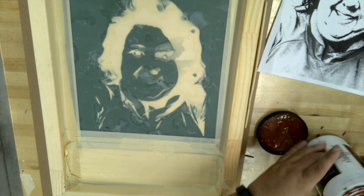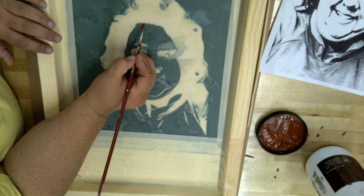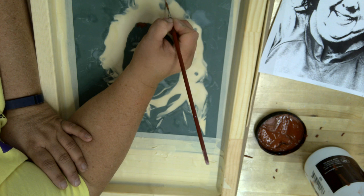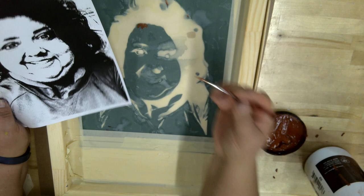I'm just going to go over that area with the screen filler to make sure the ink doesn't go through it. I'm taking a paintbrush and a little bit of screen filler over any areas where it's questionable whether the ink is going to go through the silk screen. I want to make sure I have a nice print, so I can reference the original picture as I work.